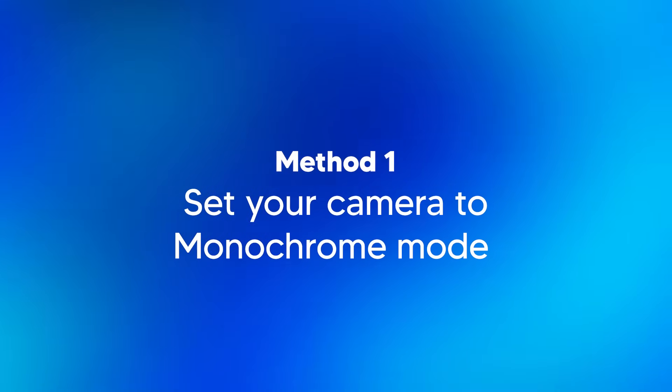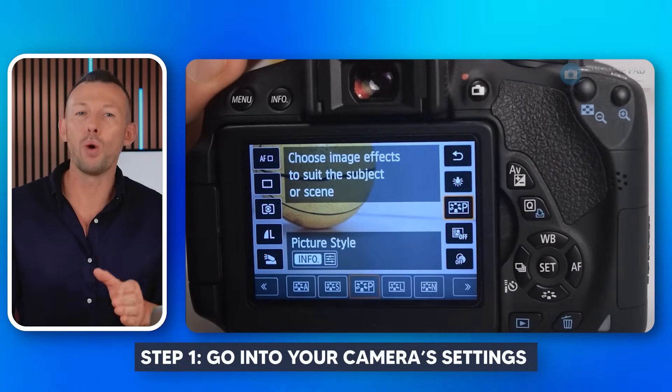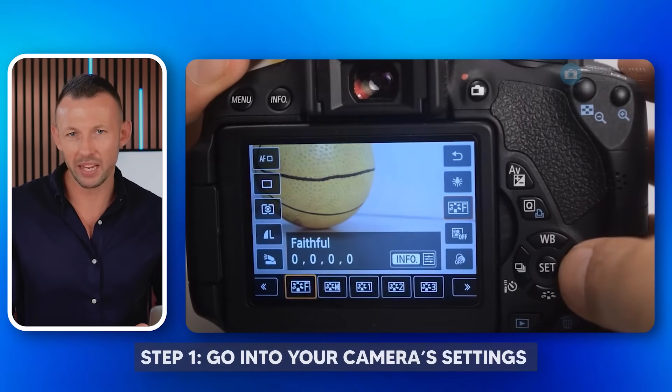Method one: set your camera to monochrome mode. Sometimes the issue might lie with how your camera processes colors, so switching to monochrome mode can be a good way to troubleshoot. Step one, go into your camera settings and look for where you can change the color mode or picture style. Select monochrome here.